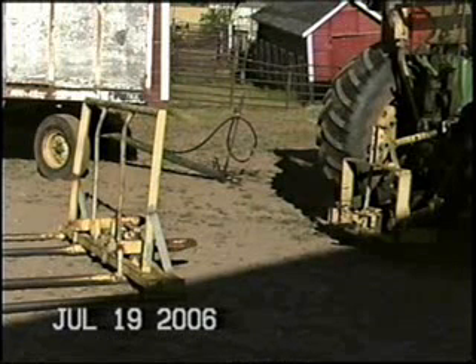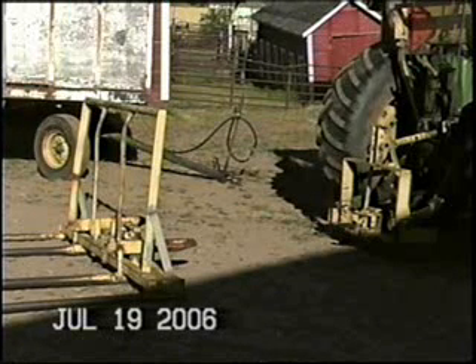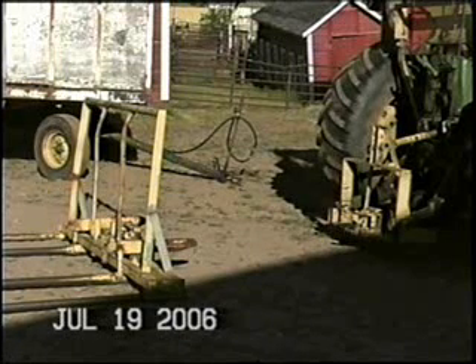Now I'll go down and show you how I put the ring on the pole so I can hook wagons up without getting off or unhook them. I unhook them by pulling a rope — no hydraulics involved. It's just on the three-point.